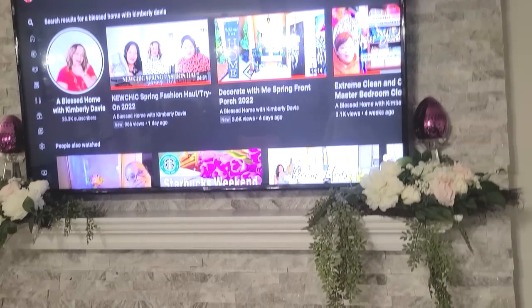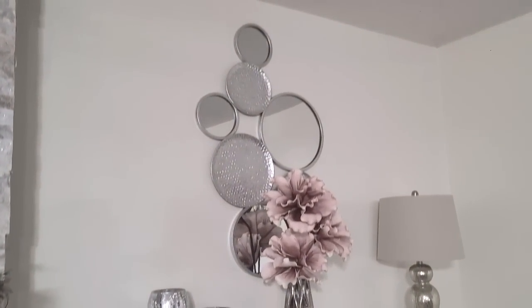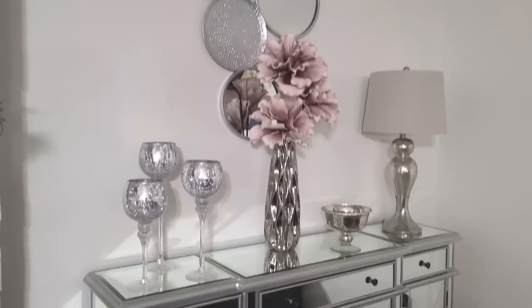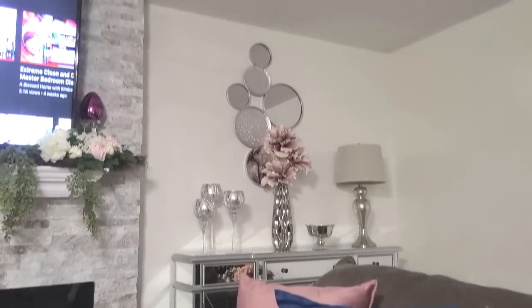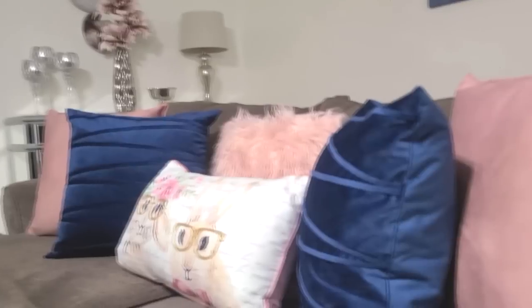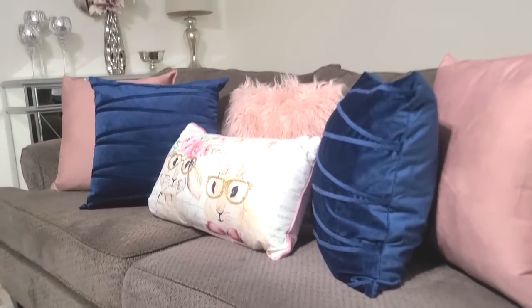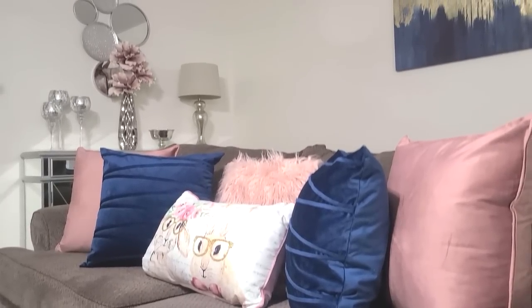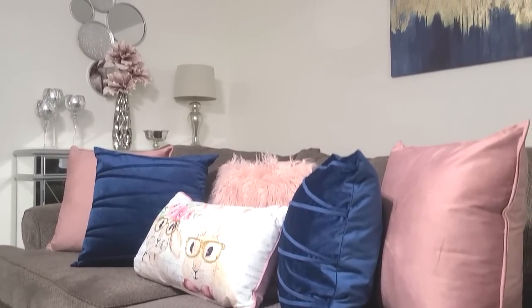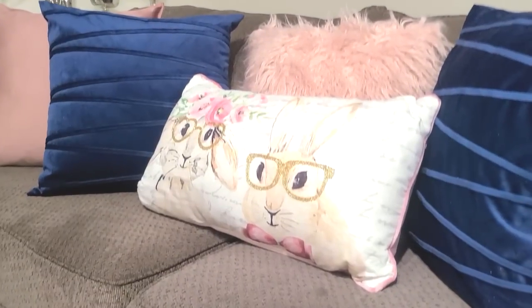Moving to the second credenza on the right — I pretty much have it dressed somewhat the same, using a vase with those florals, some candle holders, and a small bowl. Here is the other sofa mimicking the same thing. The only difference is the bunny pillow has the two bunnies on it — the girl and the boy. Super, super cute — they are so adorable with those glasses!